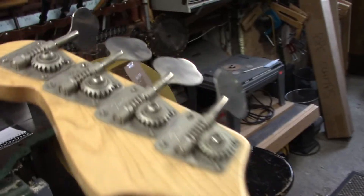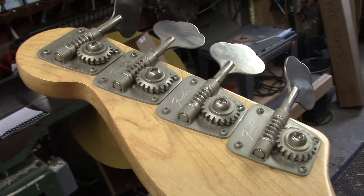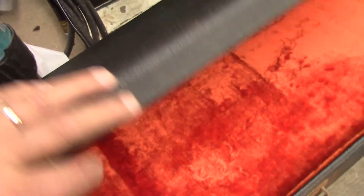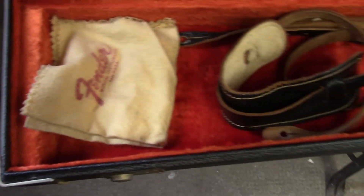I'll plug it in in a second — let you hear it. Here's a look at the back of the machine heads. You can see they've got that faded look, but they are airtight — the machining is super tight. For the uber collector types, the R is missing on the Fender logo. This is the original case — the original Fender plaque. Let's open it up and take a look inside. There's the original Fender strap and the original Fender polishing cloth. This thing is as close to original as you could possibly get.